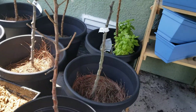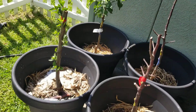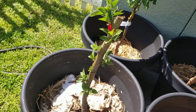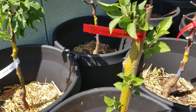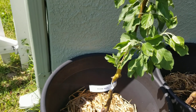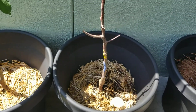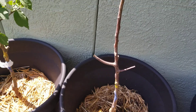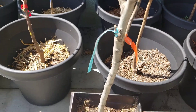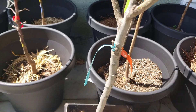Only two of the trees broke dormancy. This one is a dwarf Fuji apple and this one is a Winesap apple tree — they're the only two that broke dormancy. This McIntosh apple did not break dormancy. This one didn't come with a tag but based on my order it's a cherry of some sort. And this three-in-one apple did not break dormancy — I had wanted to give that one to my niece for her birthday, so I'll have to think of something else.